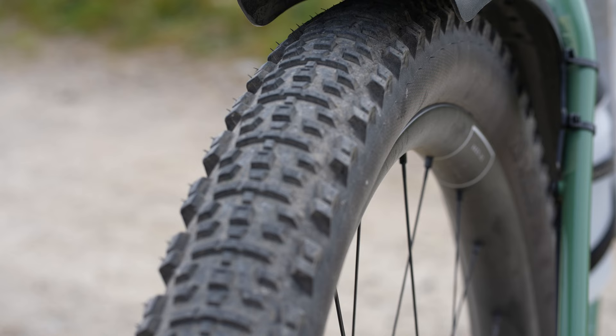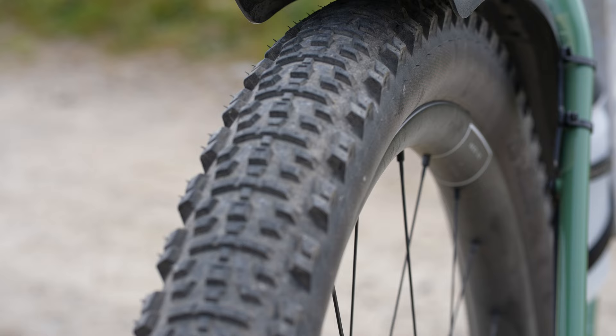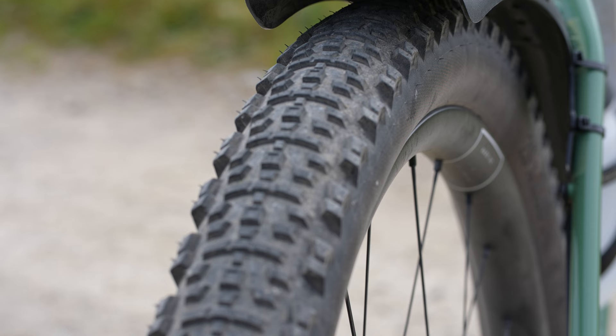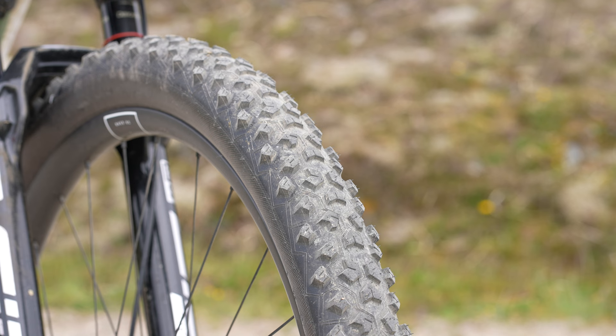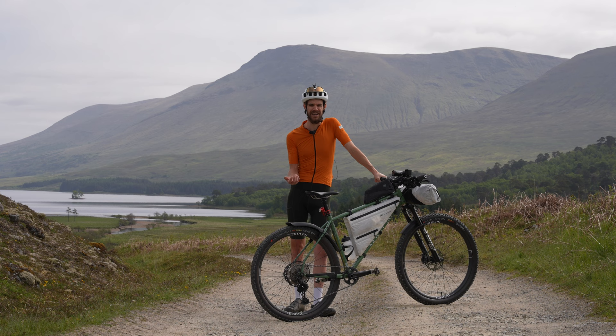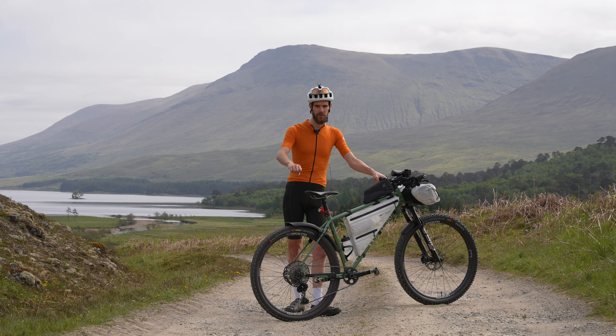I'm running two different tyres. At the rear I've got the Hutchinson Kraken in the 2.3. I did consider running a slightly wider tyre but I've been running these all year so I'm quite comfortable with them — I didn't want to change before the race. Up front I've got a Hutchinson Taipan, that's a 2.35, with a little bit more grip. Conditions are looking quite dry for this edition but it can be really wet, and I don't want any front wheel washouts when you're tired at the end of a race and your reaction speed isn't quite what it was.